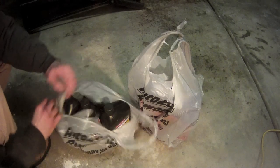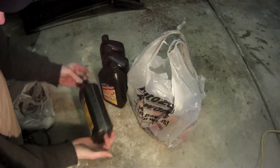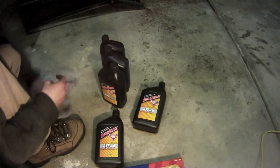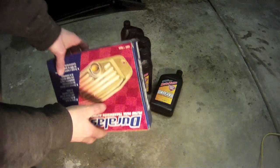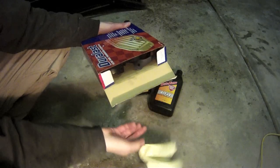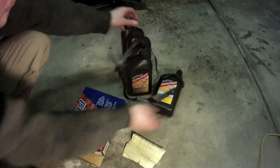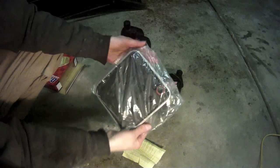This Caravan has the 3.3 liter V6 engine and the automatic transmission. The parts for this job cost $40 plus tax. We bought 5 quarts of ATF Plus 4 automatic transmission fluid — make absolutely sure to get the Plus 4 variety when you're shopping. This is a Duralast part number TF139 filter. It costs $9.99 and it comes with the instructions, a new pan gasket, and the new filter which has the O-ring already installed on it.